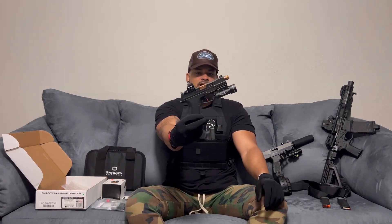Without further ado, let's get right into it. Shadow Systems is one of the newer companies in the market — I think they've been around since around 2019. They used to just do parts and upgrades for Glocks, and then they finally branched out and did their own firearm platform. They do have different models; this one in particular is the XR920.